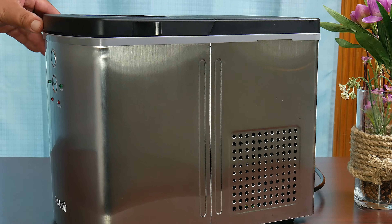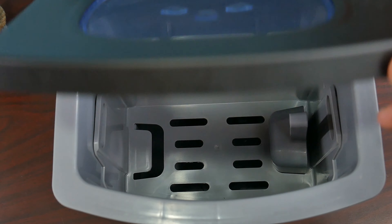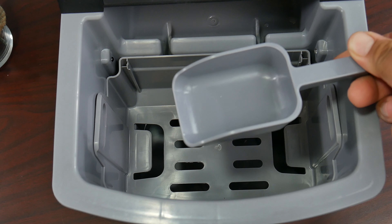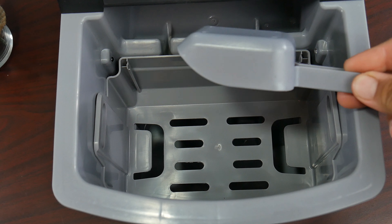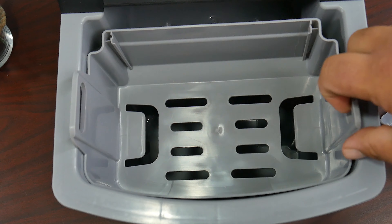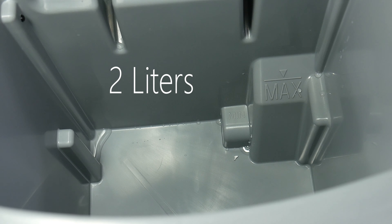In this particular model we have stainless steel all around with a vent on the sides. We have access to the ice from the top, and it also has a window so we can look at the status of the ice. Once we open this device, we have an ice tray with a capacity of 1.5 pounds and a scoop, so you won't have to freeze your hands every time you want ice. By lifting the tray, we have access to the water reservoir, with the max fill line on the right bottom side.